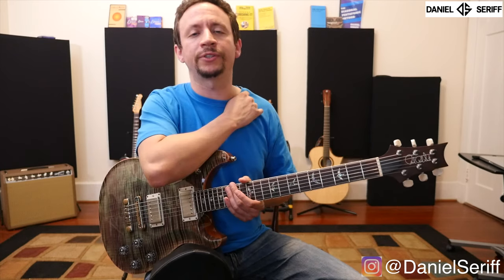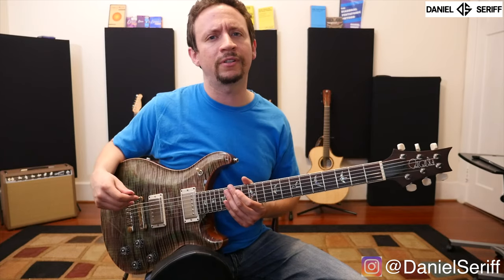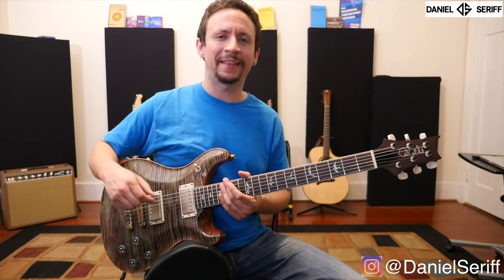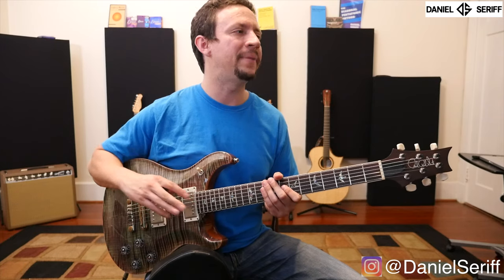So if you feel like your body aches, your shoulders hurt, your back hurts, you always feel like you catch yourself slouching on the guitar, and you just don't feel that comfortable with it — well, this little piece of equipment is the best thing that I have purchased in years.